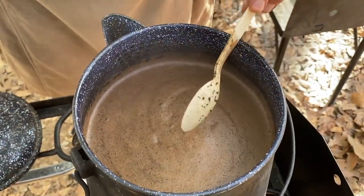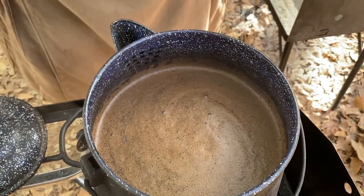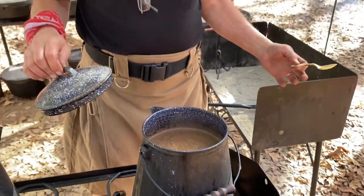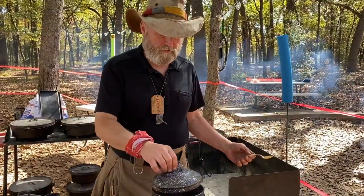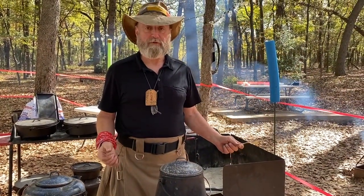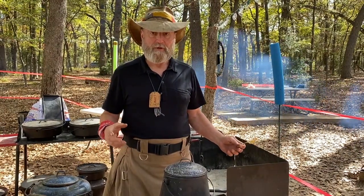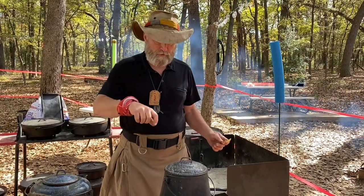Once we've done this, we're going to leave it alone — give it about five minutes or so to simply steep. There is no fire under this pot right now. We've got enough heat from the water that boiled to get us to what we need, so we're going to let it steep for about five minutes.